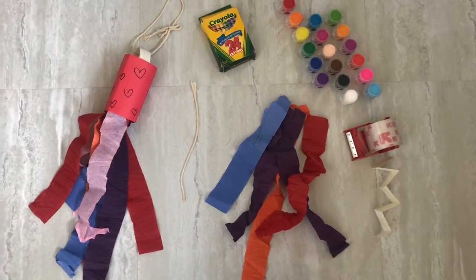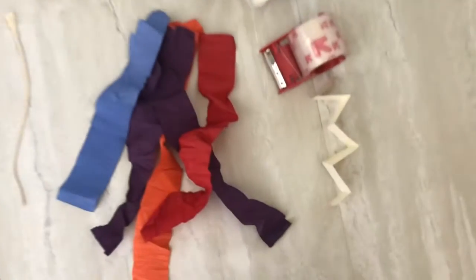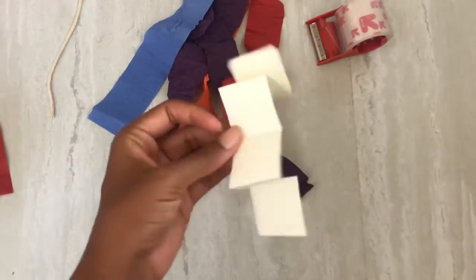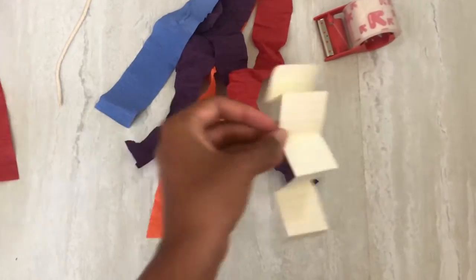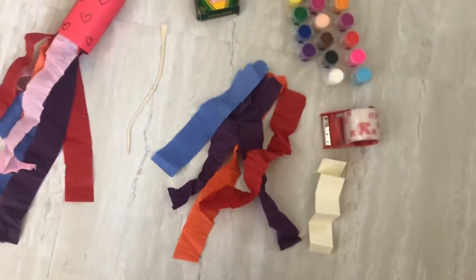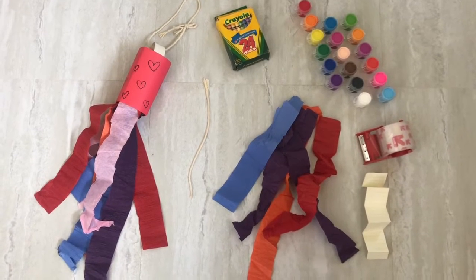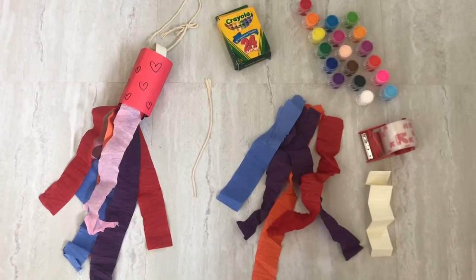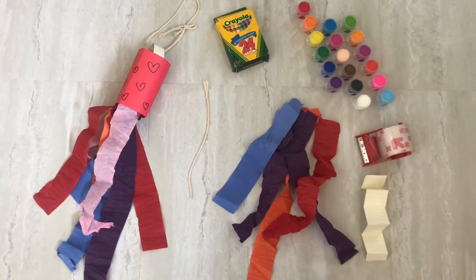If you don't have streamers, you can use paper like I did and just fold it up and you can even decorate this too. And feel free to get creative — you could add beads or if you have bells or something like that so that your wind chime will make noises in the wind.